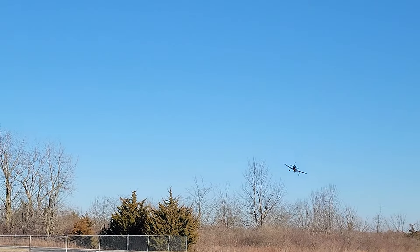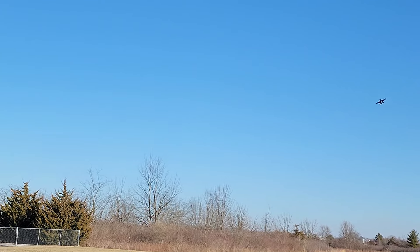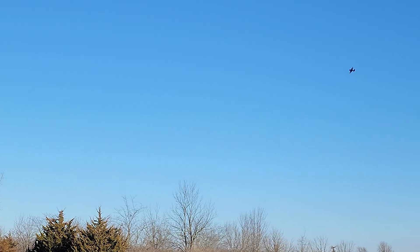Had a little bit of a turn there. Gear going up, flaps going off. Going into low rates.